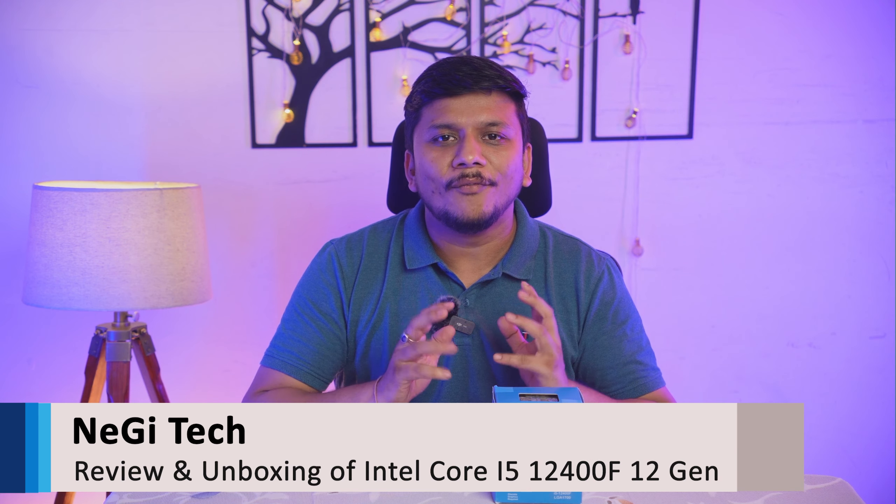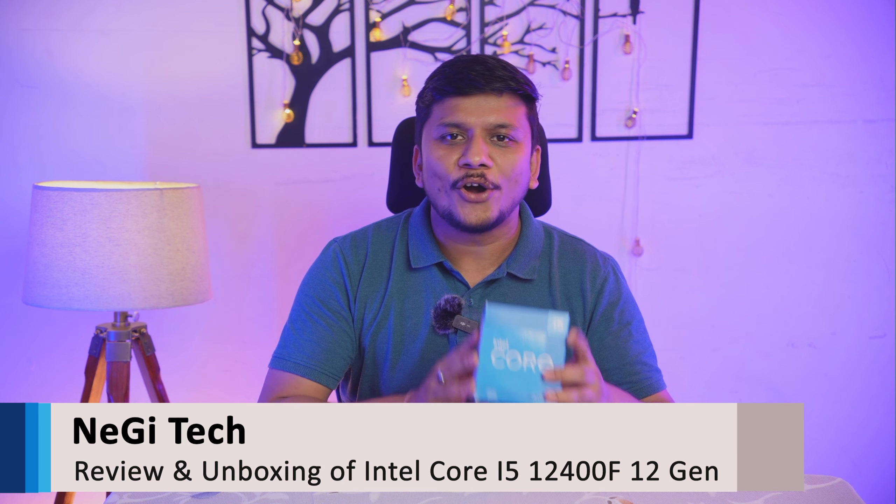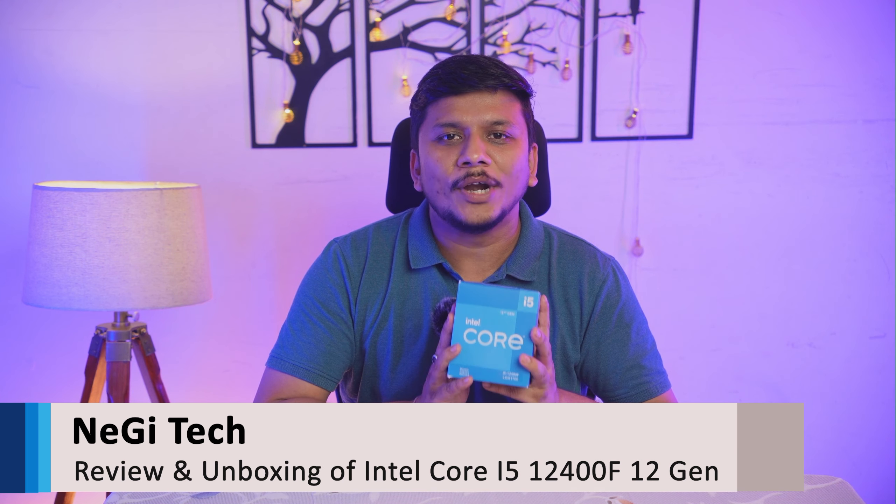Hi everyone, welcome back to another episode of Negi Tech. In this video we will do a quick review and unboxing of the Core i5-12400F, and I will also let you know why this processor is the best for productivity if you have a budget of 50,000 rupees for a PC build. So without further ado, let's unbox it.